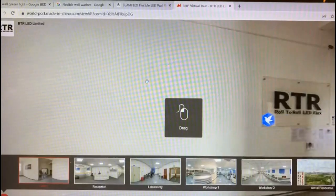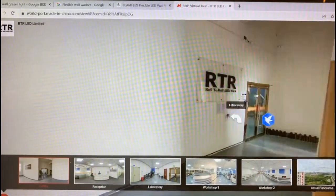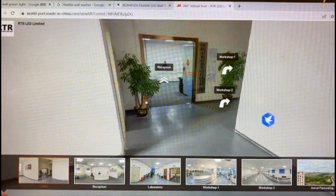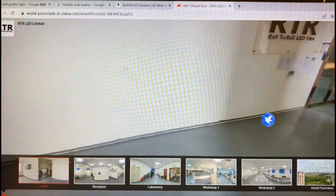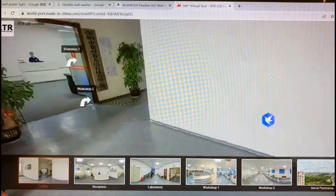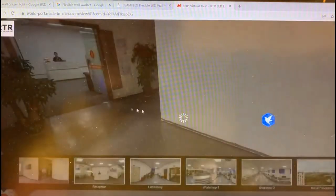The first one is the lobby. Here we can check that we have the reception, workshop, and laboratory. Let's visit one by one — the first one we click is the reception.